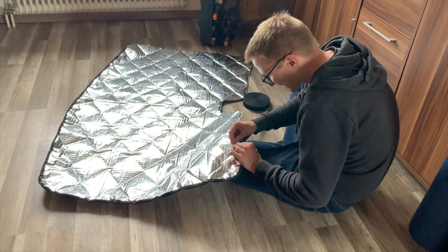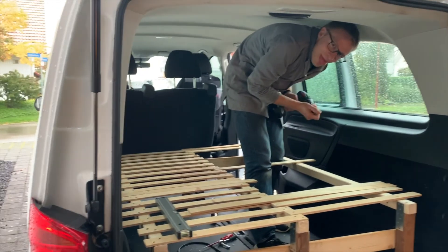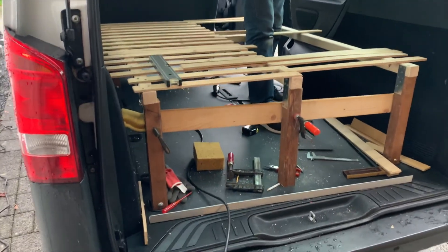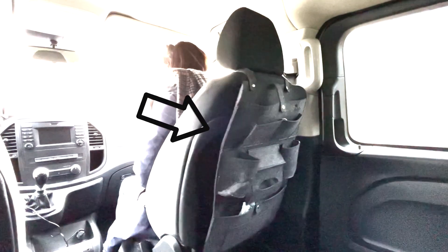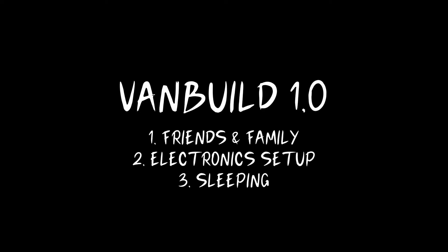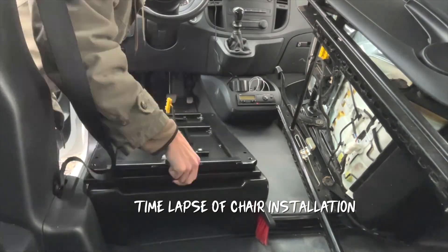Number three: sleeping. We needed a bed frame and a mattress, a way to make it a bit darker — so tinting the windows, making window covers, and building our bed. We also wanted some storage: boxes for underneath the van and storage on the back of the seats as well. And that was our plan for van build 1.0.